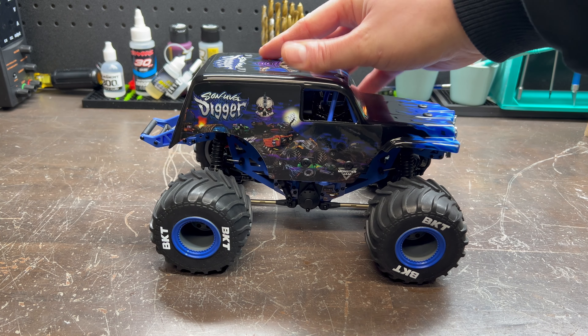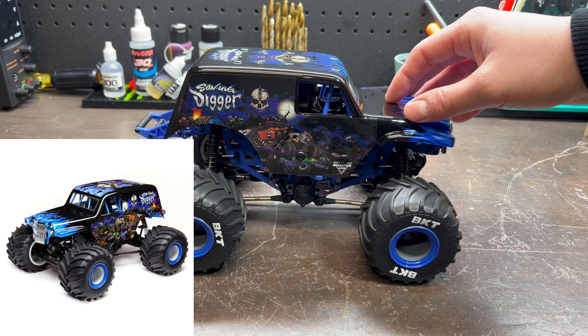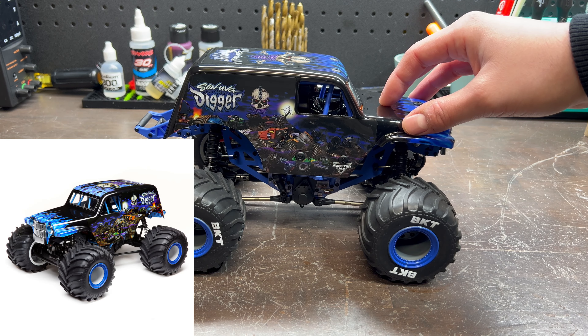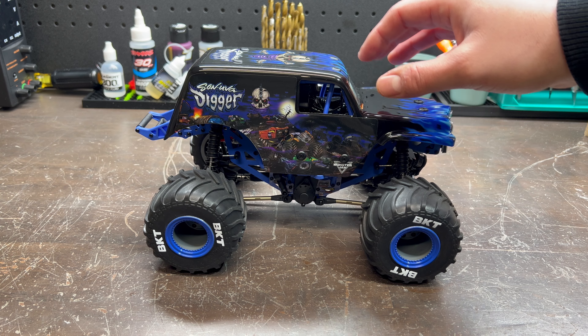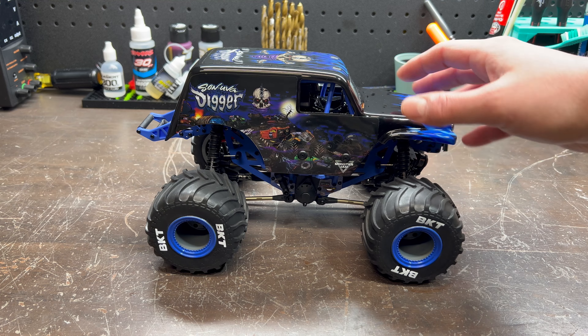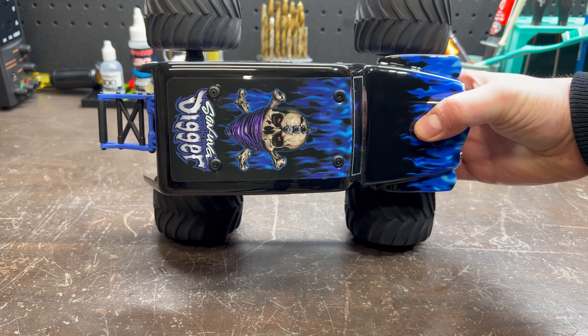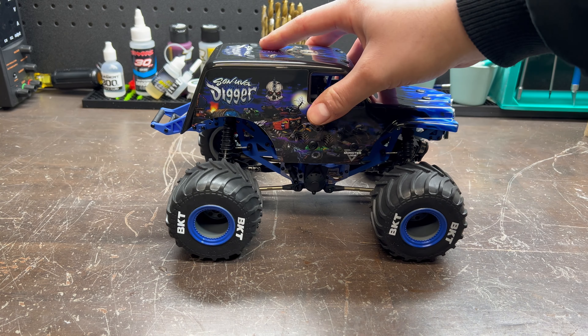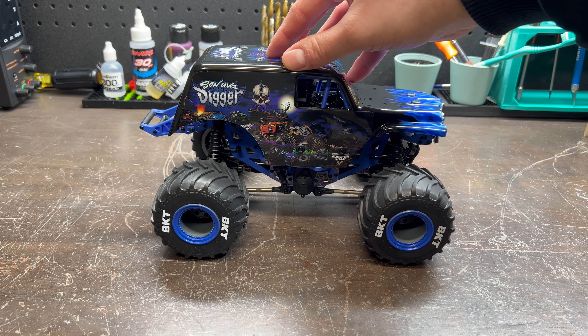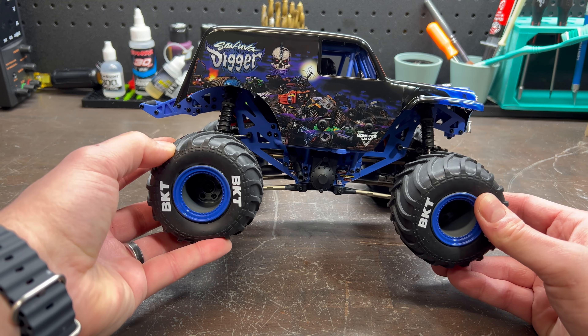Now if this truck looks familiar to you, it's because it is an exact scaled down version of their regular LMT monster truck that Losi offers. You can currently get this in the Son of a Digger paint scheme or the Grave Digger paint scheme as well. I do believe there are going to be some different configurations for other Monster Jam branded vehicles coming out, but for right now we have these two options.